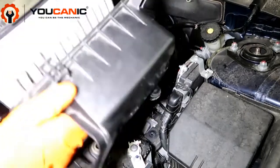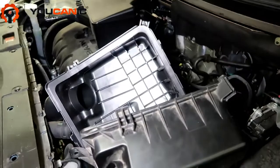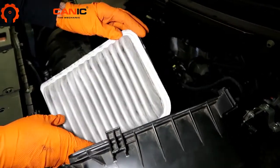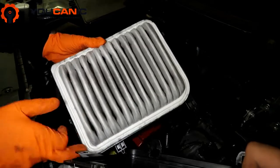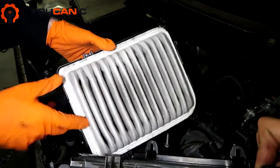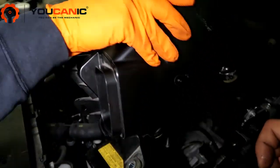Once you've undone those, this opens up like a clam shell. Pull this out and go ahead and get your new air filter — it's new — and then put it back in. Note that there's a tab that's not as round as all the other sides; that goes up in the top left-hand corner. Make sure it sits down in the channel, then take your two pieces and clamp it back together.